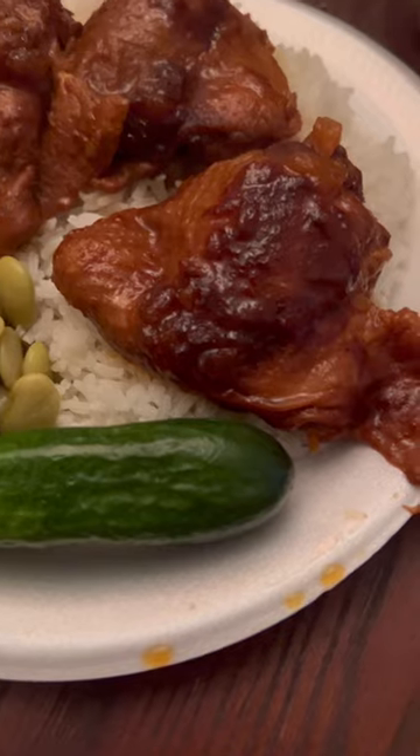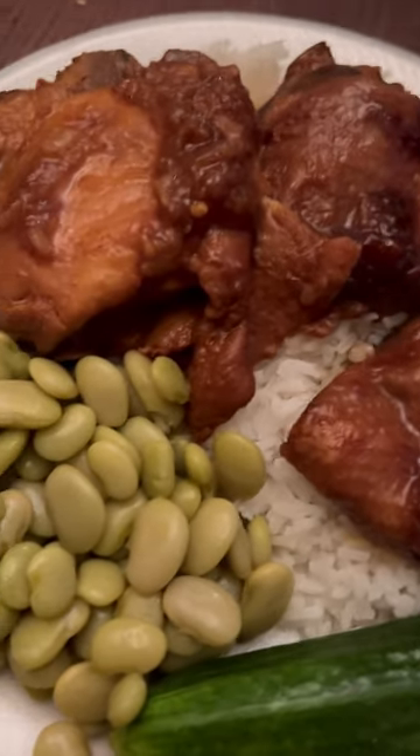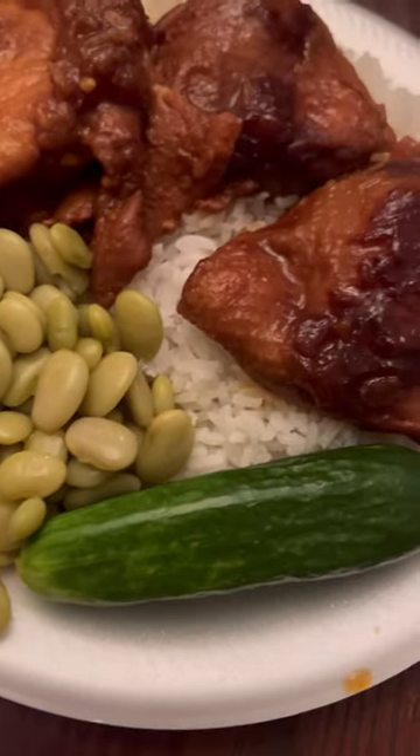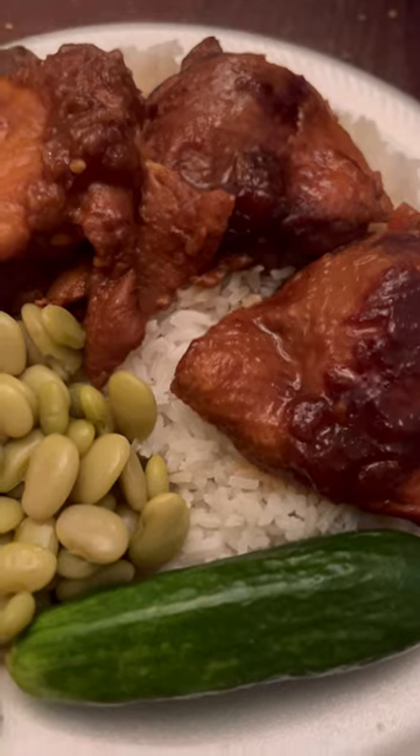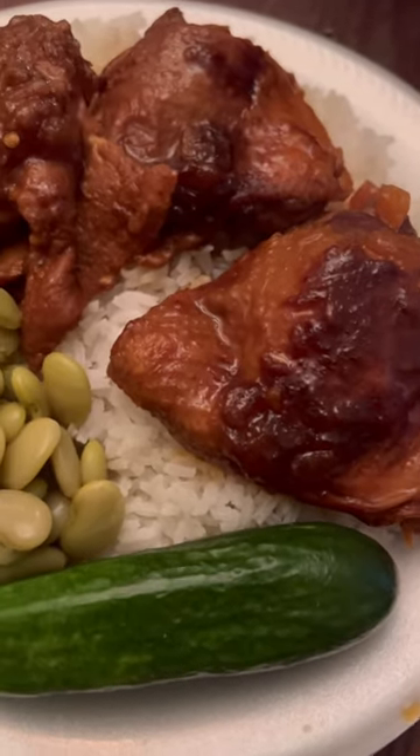Set it on low for 10 hours and there you have it — Hawaiian chicken over jasmine rice, baby green limas, and a fresh cucumber. About to dig in! If there's anything you'd like to see me try, I'll eat it — let me know, guys.